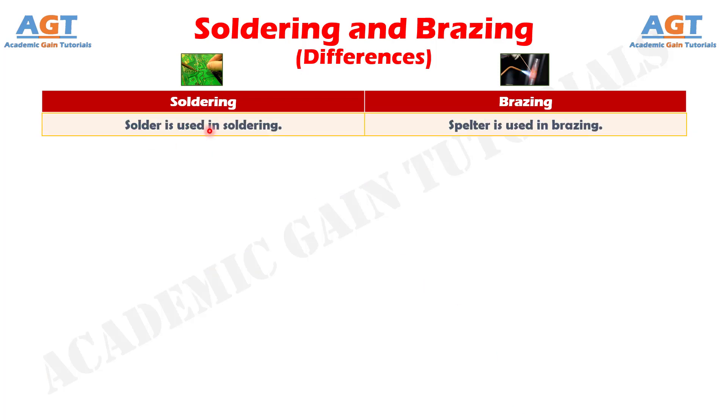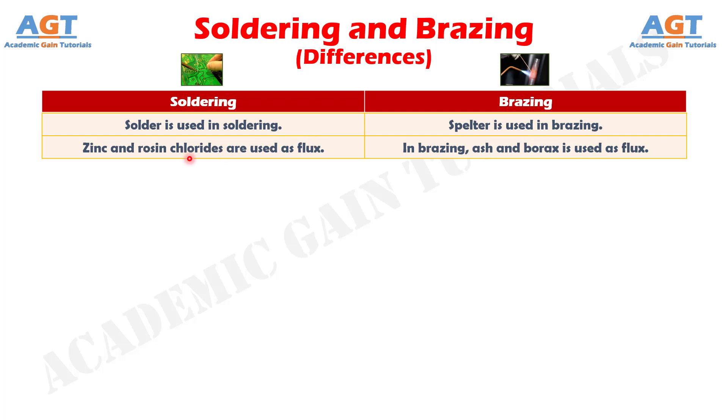Number 8: Solder is used in soldering, whereas spelter is used in brazing. Number 9: Generally, zinc and iron chlorides are used as flux in soldering, whereas in brazing, ash and borax are used as flux.